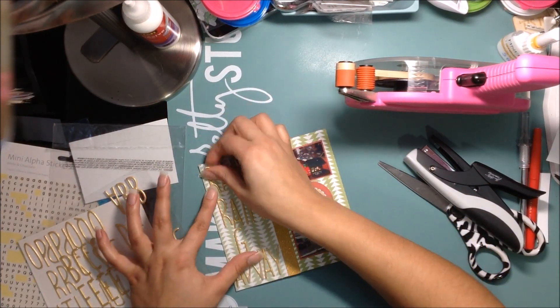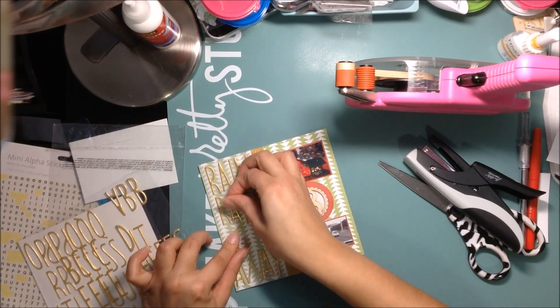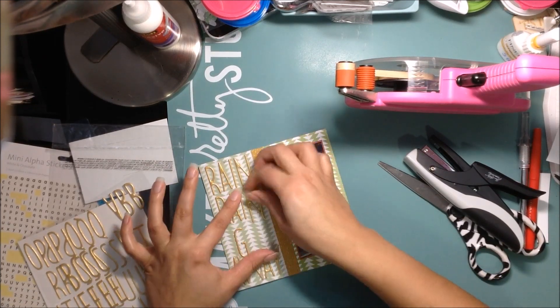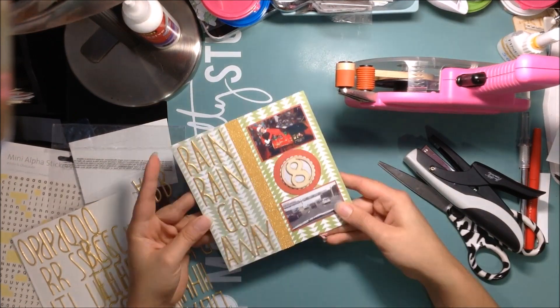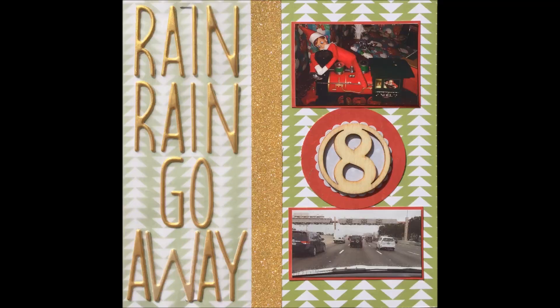After I place down these letters, I'm not going to do it on camera, but I will go back with my Scotch quick dry adhesive in my fine line bottle and adhere the letters because they tend to come off since they're so thin. So that's it!